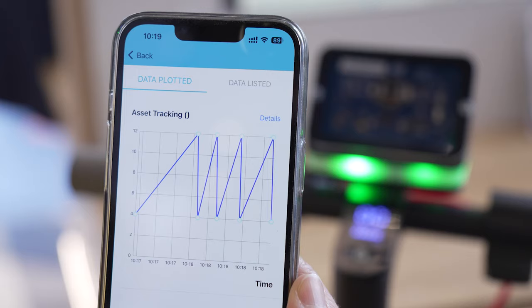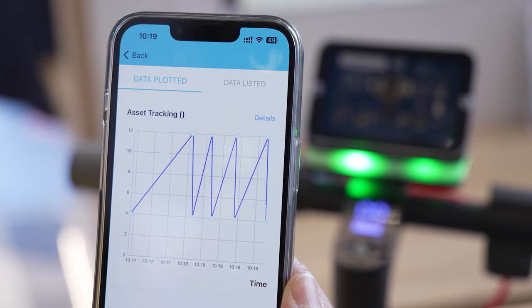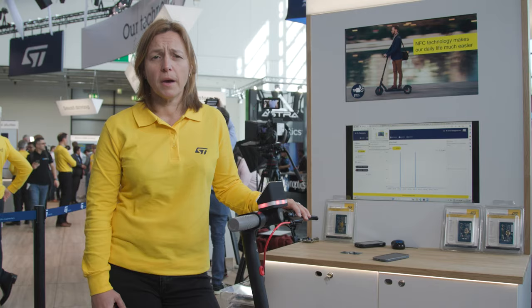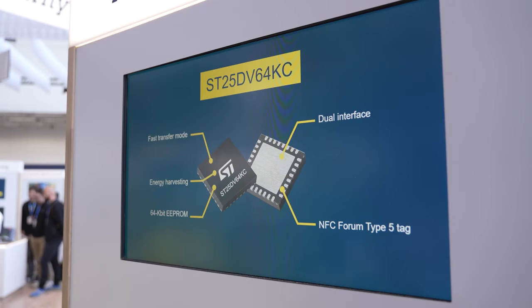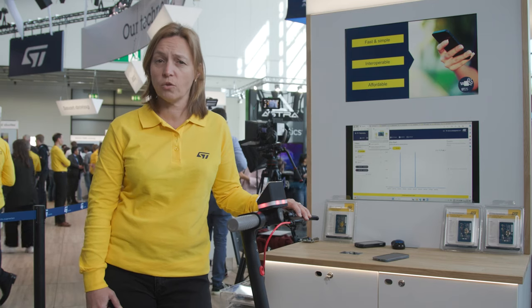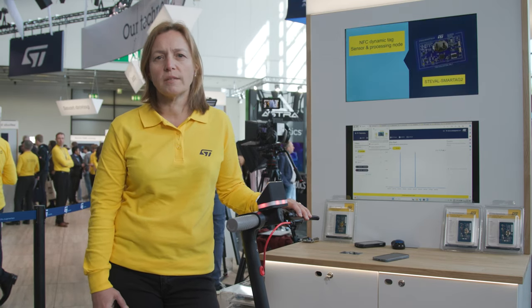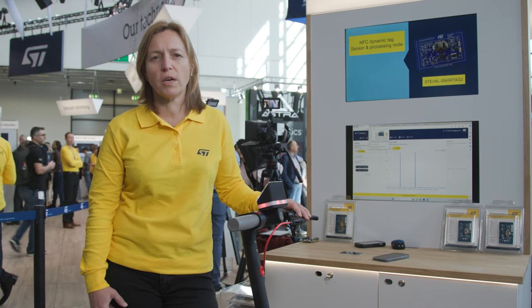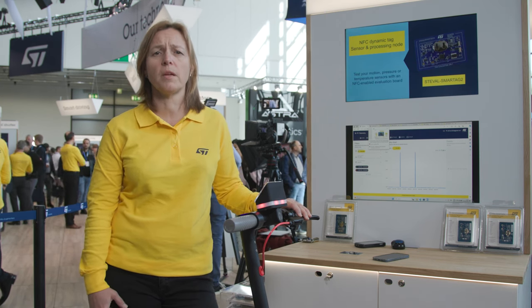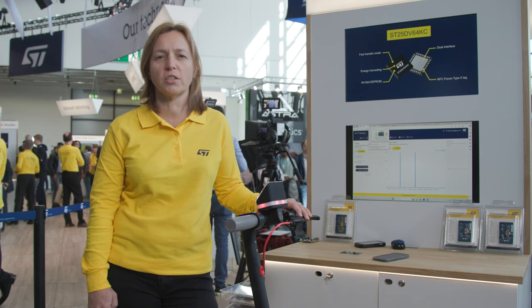I can read this data using my mobile phone no matter if the e-scooter is locked or unlocked. To sum things up, I use an ST25dV I2C dynamic NFC tag that allows you to read and write data dynamically and quickly, thanks to the fast transfer mode feature. This NFC dynamic tag embeds up to 64 kilobits for recording a large amount of data, and has many other capabilities such as energy harvesting.